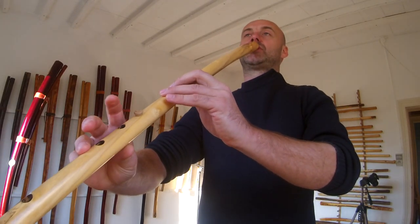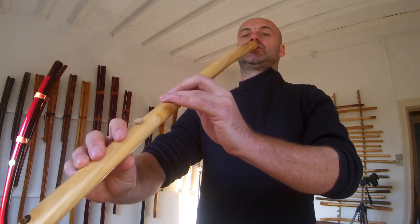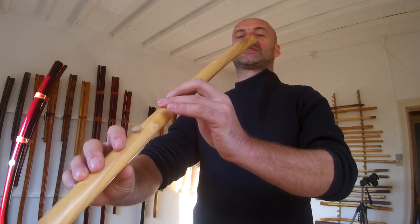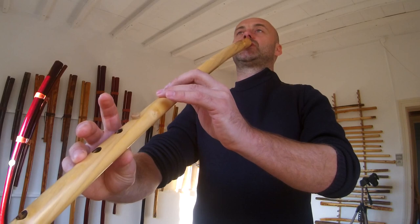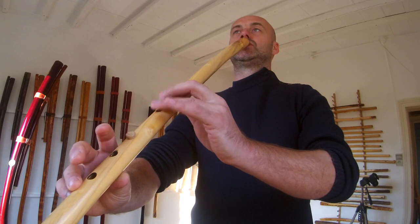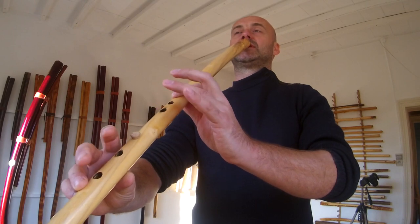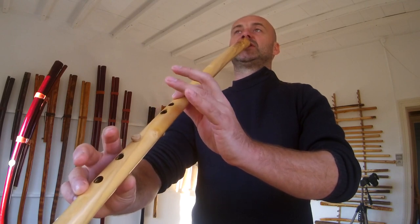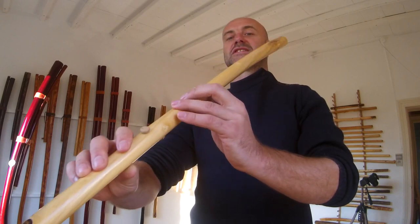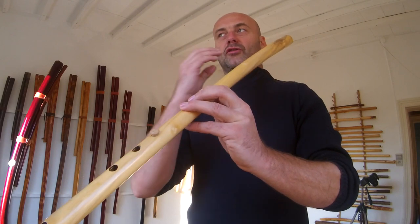When I break it up, the beginning of the melody goes like this. I'll try to do it again but slower, and then again. This is the whole melody.